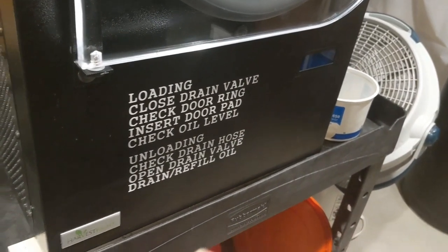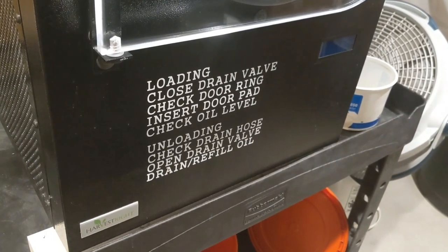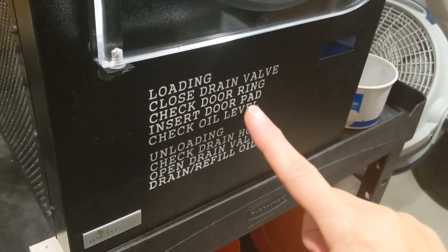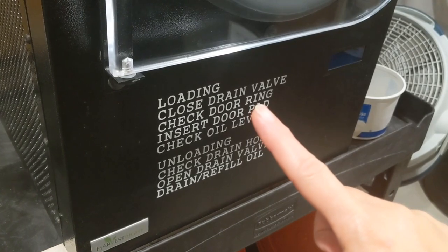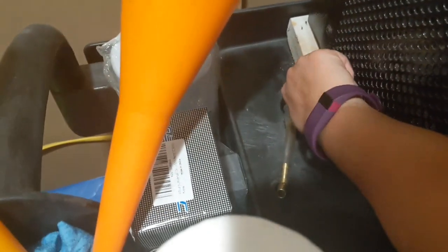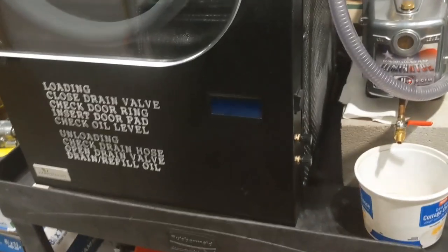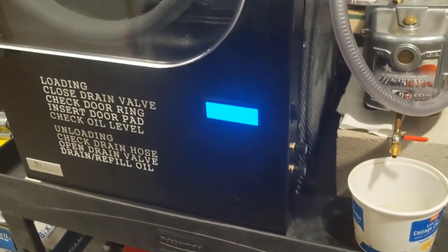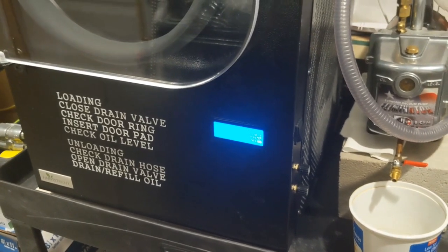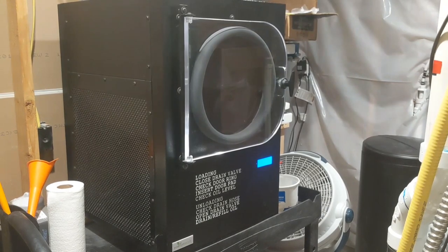On my machine I have a handy dandy checklist here in vinyl, available on my Etsy shop — link is in the description below. I've already put the pad in and pulled the ring out. I still need to close the drain valve — the knob in line with the valve means it's open, and when I make it an L shape it's closed. Then I check the oil level, which is easy to line up. Now we are ready to start the machine up — just turn it on. My machine has knobs on the side, but there are many machines with touch screens. Now let's just sit back and wait for the food to be done.